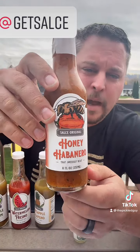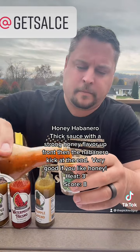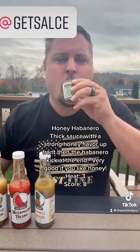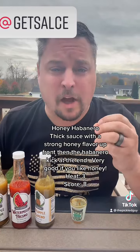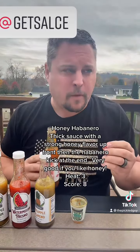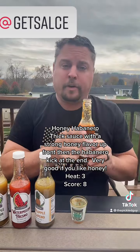Last but not least, the Honey Habanero — that sweet heat. Southwest honey with bits of habanero. Oh, smells like honey. Definitely get the honey. Really nice, chunky sauce. All very good.